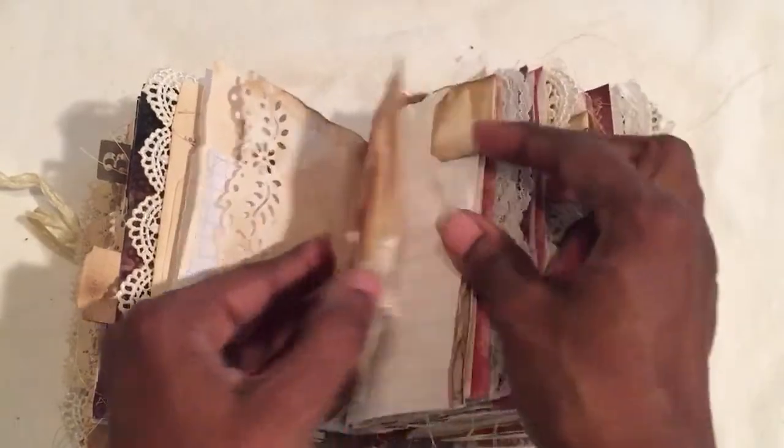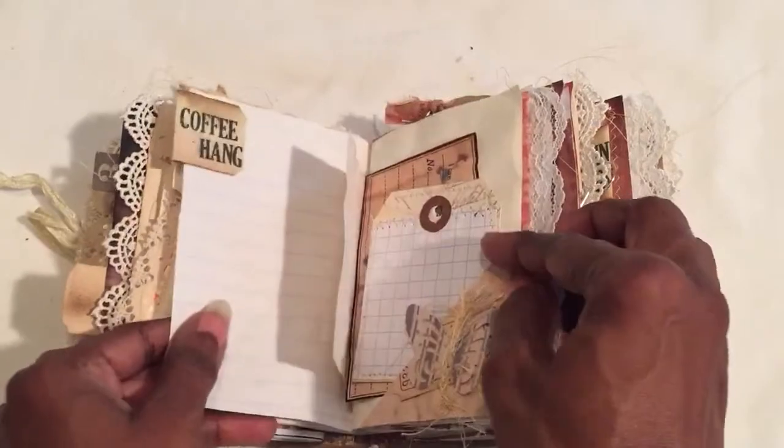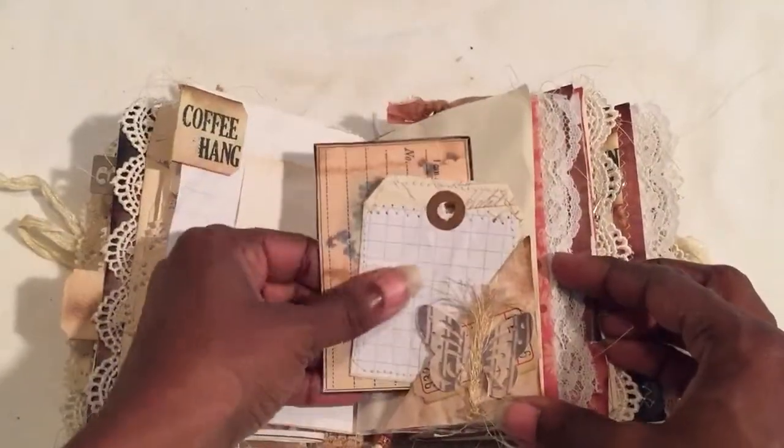This one is also going to be $40 shipped, the same as the other — $40 includes all fees, PayPal invoice, and everything.